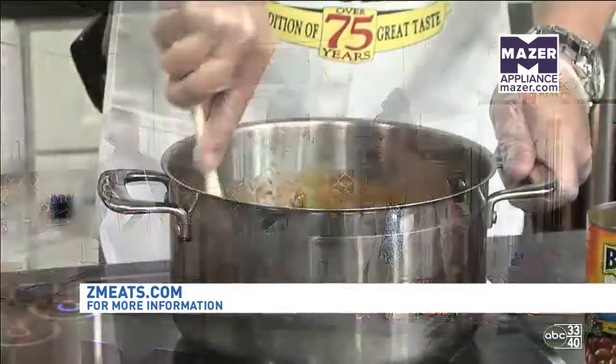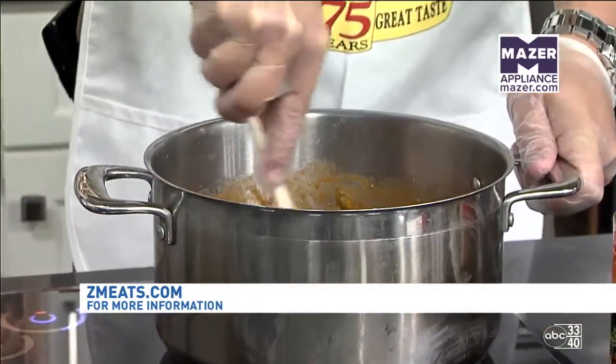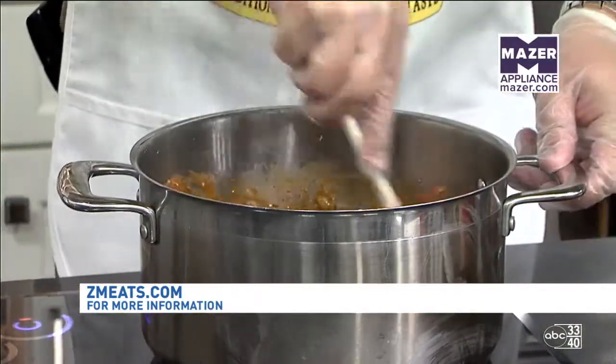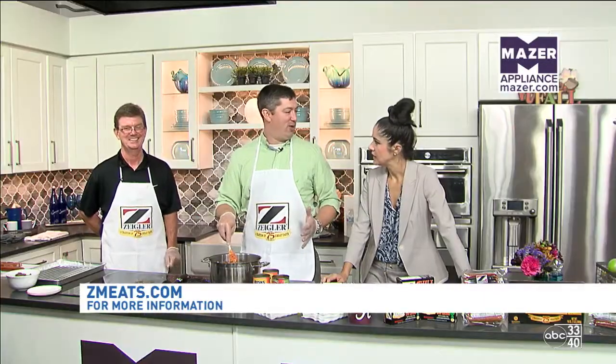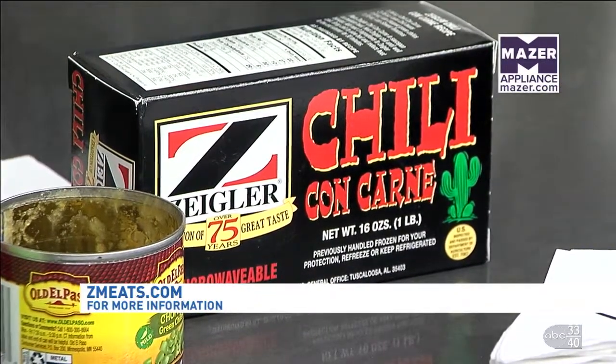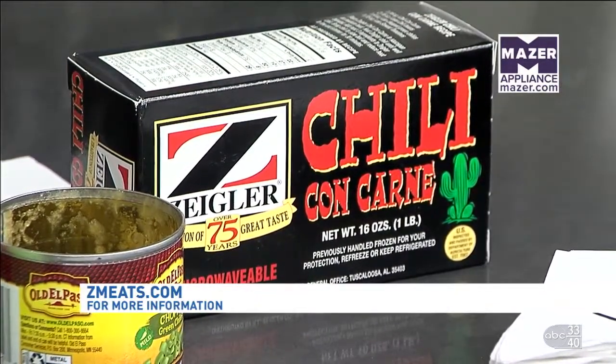My five-year-old loves chili, which is interesting because you think some kids would not like it, but I feel like it's a universal dish. I make it four or five times a year in the winter. This recipe right here — and this is the actual container — can be found at grocery retail outlets all throughout Alabama. It's great to make in a hurry, great to make at a tailgate or a football party. And today is officially the first day of fall.